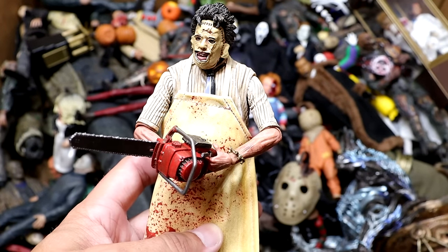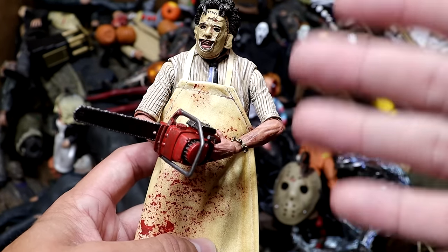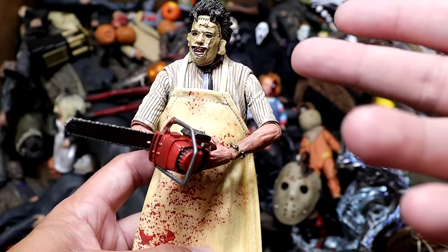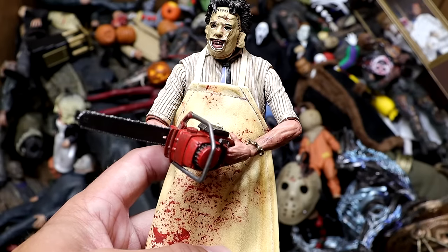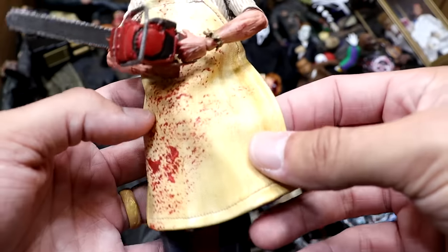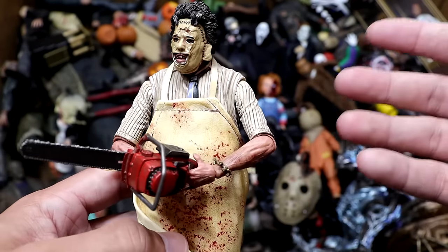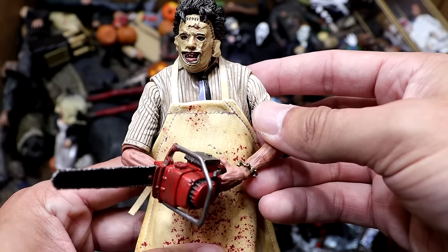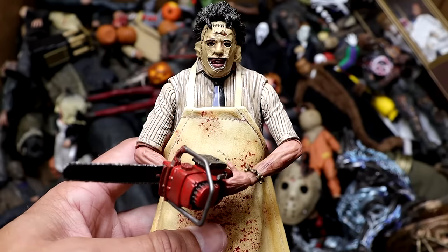Next up we have the NECA Ultimate Leatherface from Texas Chainsaw Massacre. This is not the original chainsaw — the original was yellow, but I swapped it with the Ash chainsaw since my other handle broke. The figure is really cool though. I like the apron on there, really unique face. He's got his tie on there and the shirt looks good. Very nice figure — I enjoy the Leatherface.